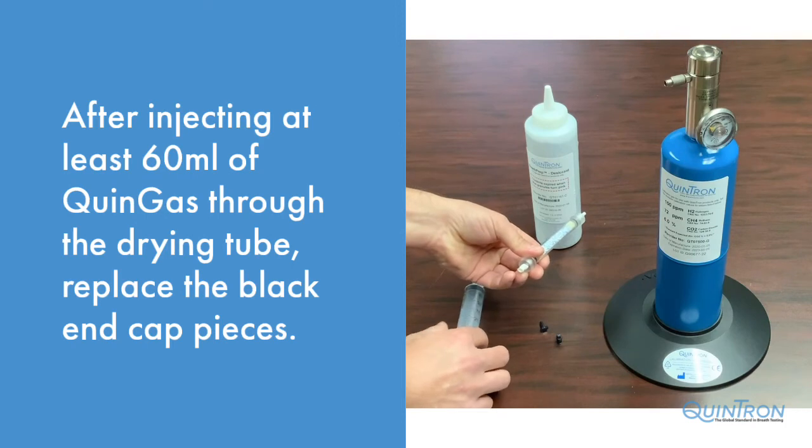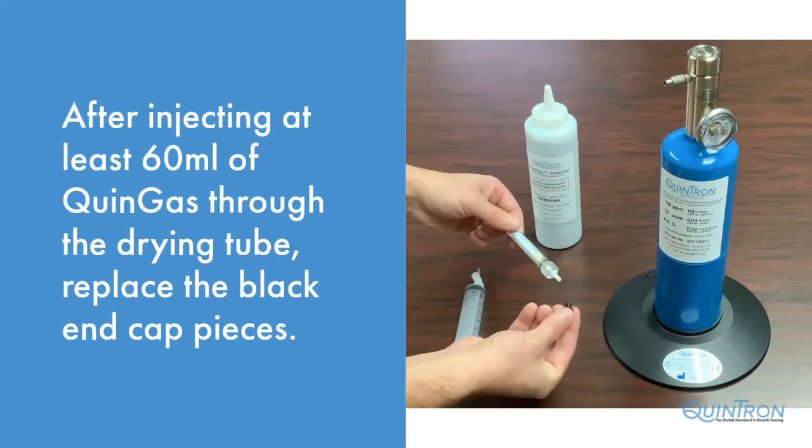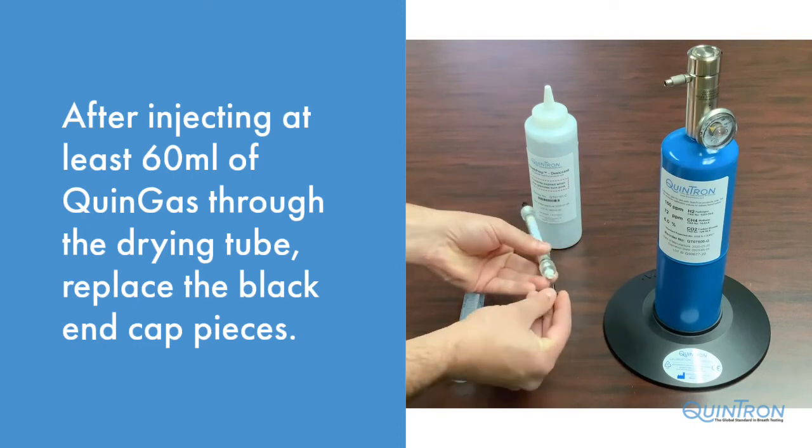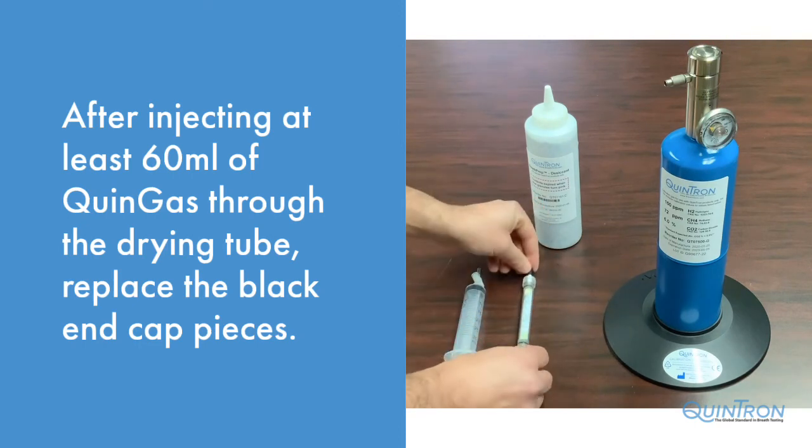After you have completed injecting 60 milliliters of quin gas through the tube, replace the end caps. Your drying tube will now be ready to use for patient samples.